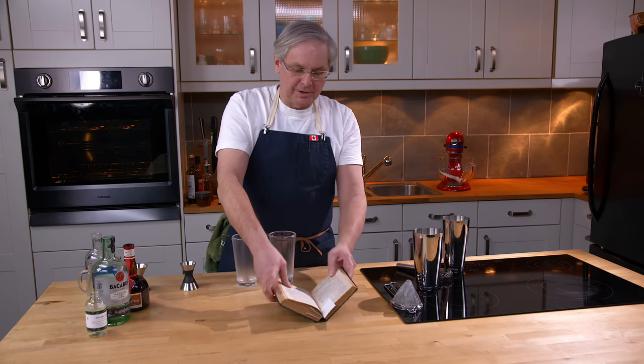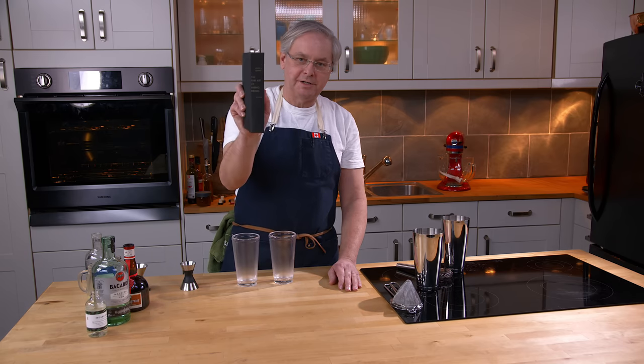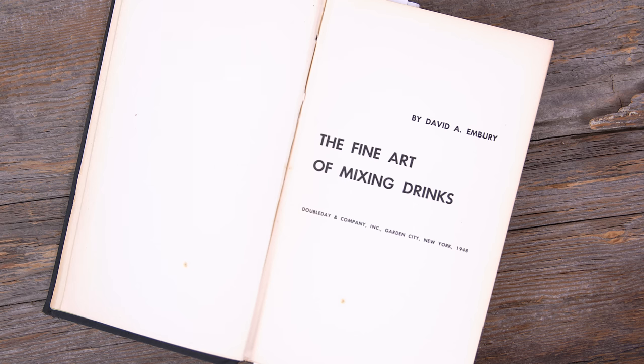Welcome friends, welcome back to the kitchen, welcome back to Cocktails After Dark. We're going to do another cocktail out of The Fine Art of Mixing Drinks by David Embry. And we're going to do something called the Larchmont.